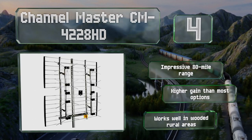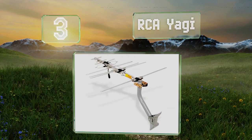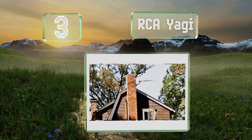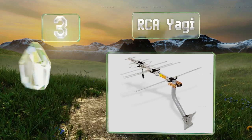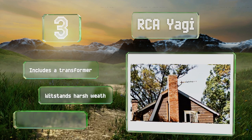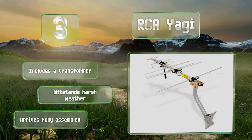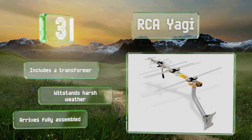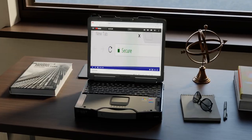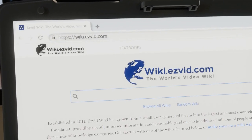Nearing the top of our list at number three, the RCA Yagi is a whole-house model designed for attic or outdoor installation. It's particularly good at receiving distant stations, so it's ideal for those who live far from a city center. In the right situations it can even pick up channels from the next town over. It includes a transformer, withstands harsh weather, and arrives fully assembled.